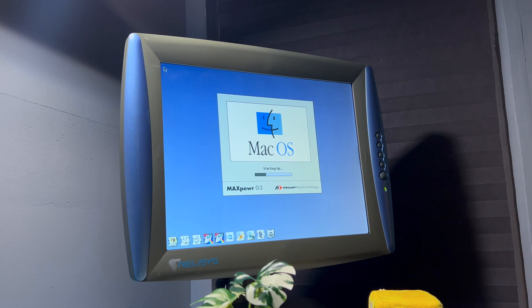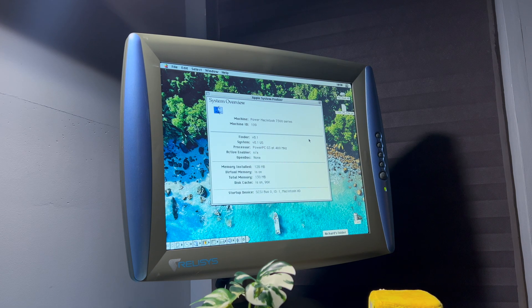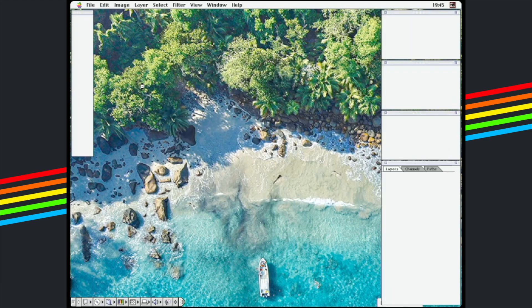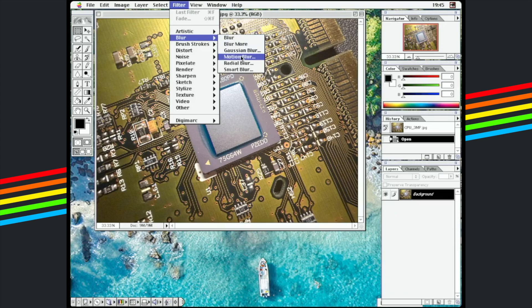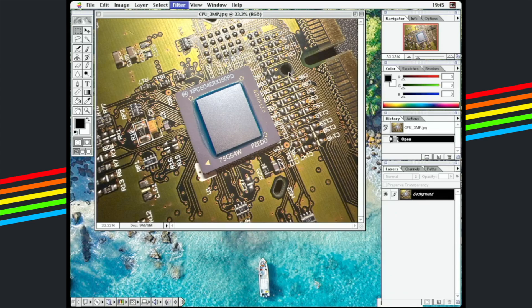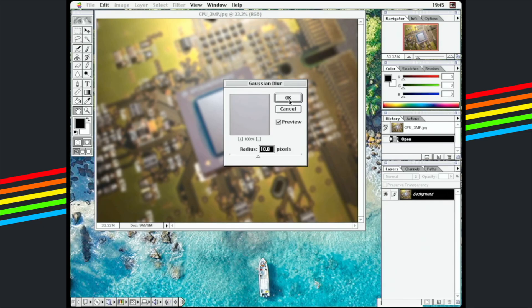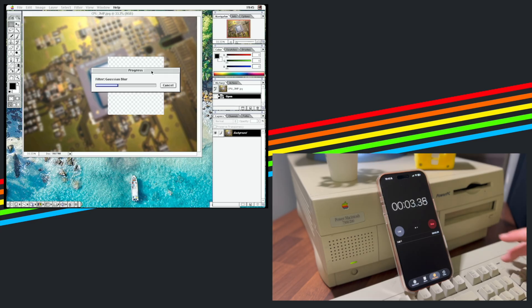Simply install the extension and reboot and you're away to the races. Now these upgrade cards weren't cheap, but were often cheaper than buying a whole new machine. Today, upgrade cards are highly sought after by enthusiasts and command high prices. What we're going to do here is launch Photoshop 5, then open a 3MP image and apply a Gaussian blur with a radius of 10 and see how long it takes to complete. We'll repeat the test with a 12MP image, then swap the processor over and compare the difference between processors.